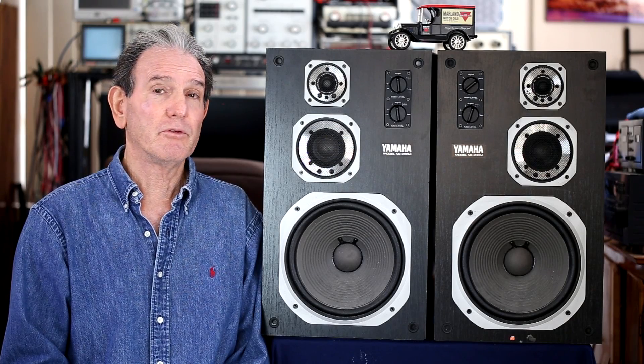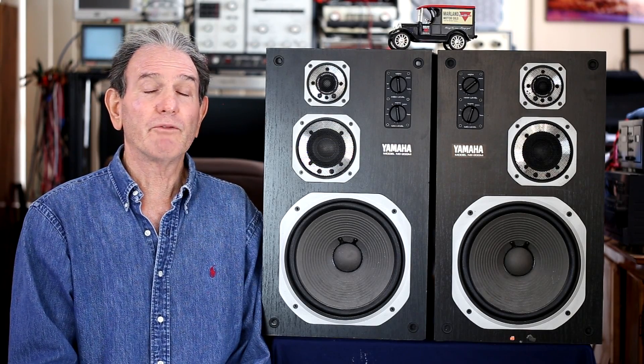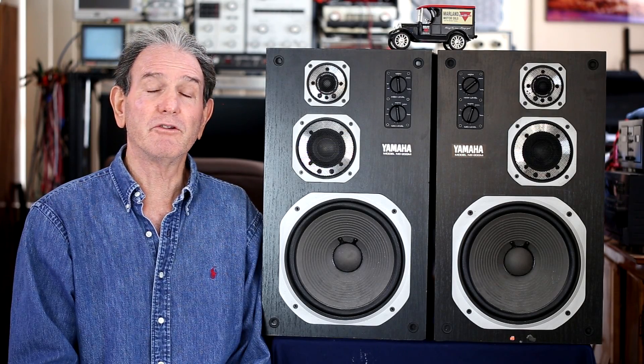These are a decent sounding speaker. If you're looking for a speaker to round out your vintage collection, or for an office space or bedroom where you just want something enjoyable to listen to, these would definitely fit the bill and I would recommend them. If you have any comments, please leave them below — I try to always respond. If you liked the video, give it a thumbs up, and if you haven't subscribed to the channel, that would be appreciated. Until next time, have a great day or night.